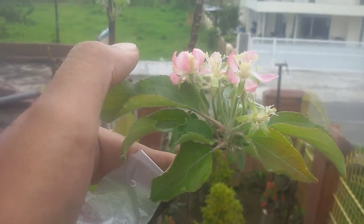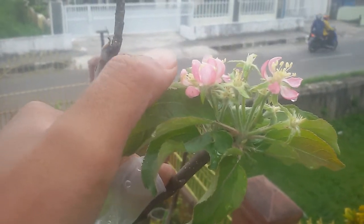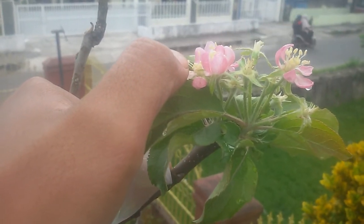I will pollinate this flower with another pollen that I've collected from another variety. This pollen here I want to keep to graft onto another variety that I've got.